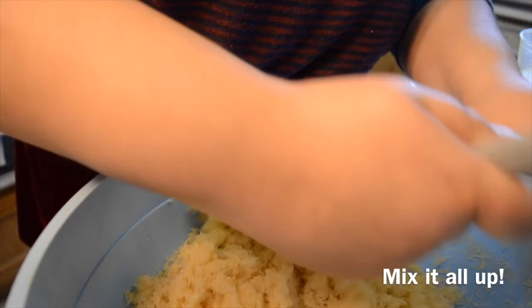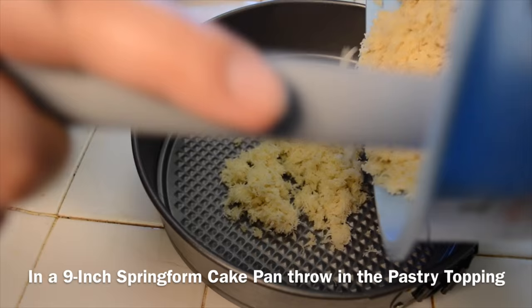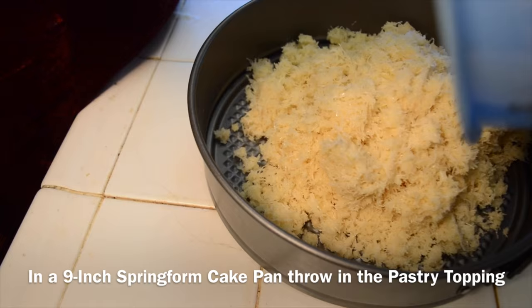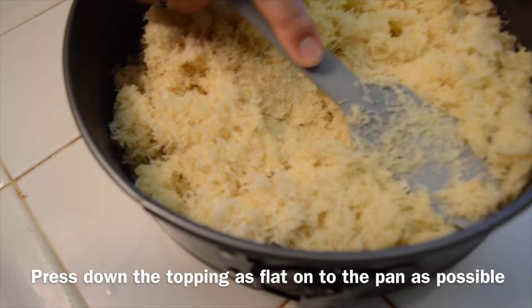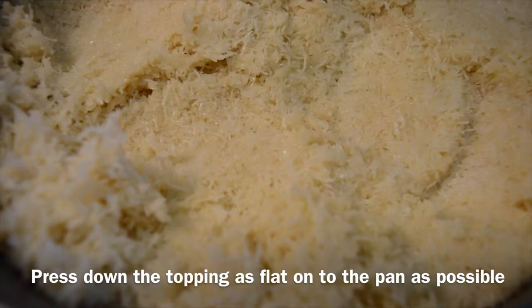In a nine-inch springform cake pan, throw in the pastry topping. Definitely get a pan like this — it will save your life. It's such a lifesaver in baking. Once you fill it all in, you'll be pressing down the topping as flat as possible to the pan so that you can create a thin layer. It will be easier to fry up when it's baking, because the butter is going to fry the dough.